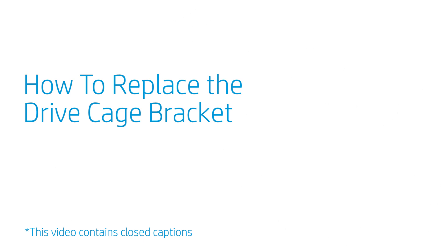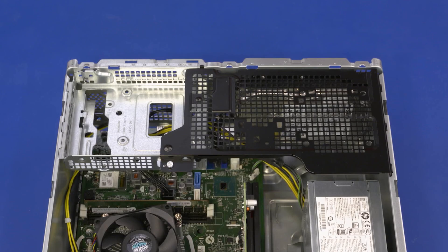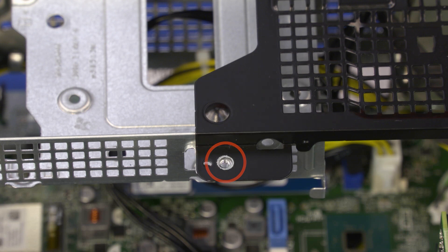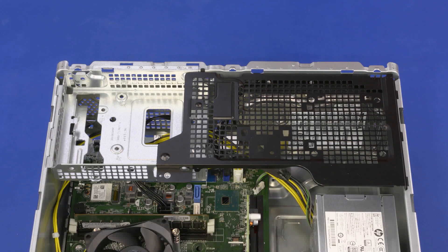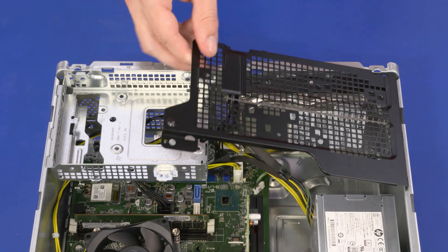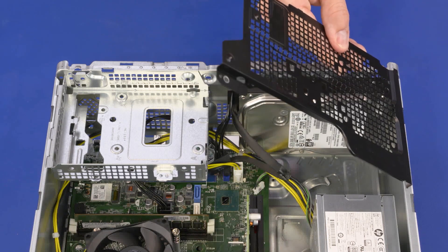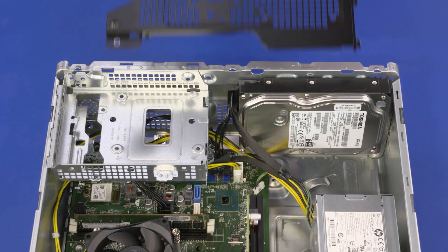How to Replace the Drive Cage Bracket? Removal: Remove the 7 mm T15 Torx-head screw that secures the drive cage bracket to the drive cage. Lift the drive cage bracket at an angle. Slide the tabs on the bottom edge of the drive cage bracket out of the cutouts in the chassis. Remove the drive cage bracket.